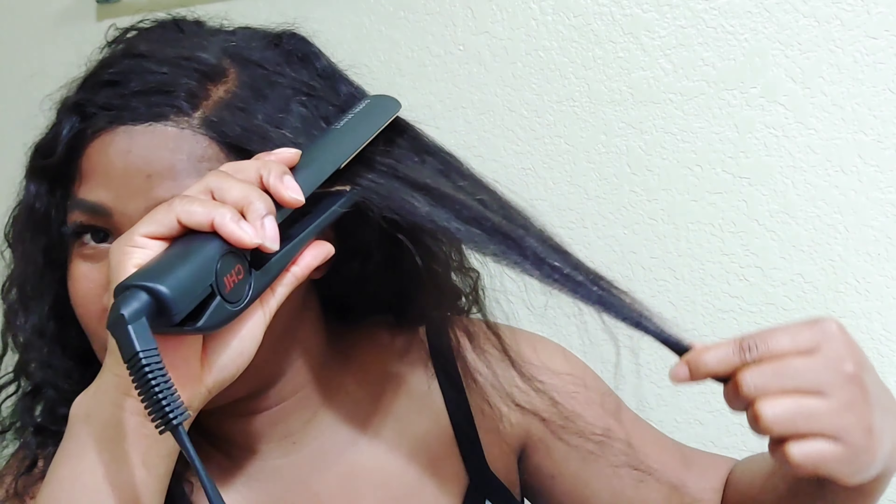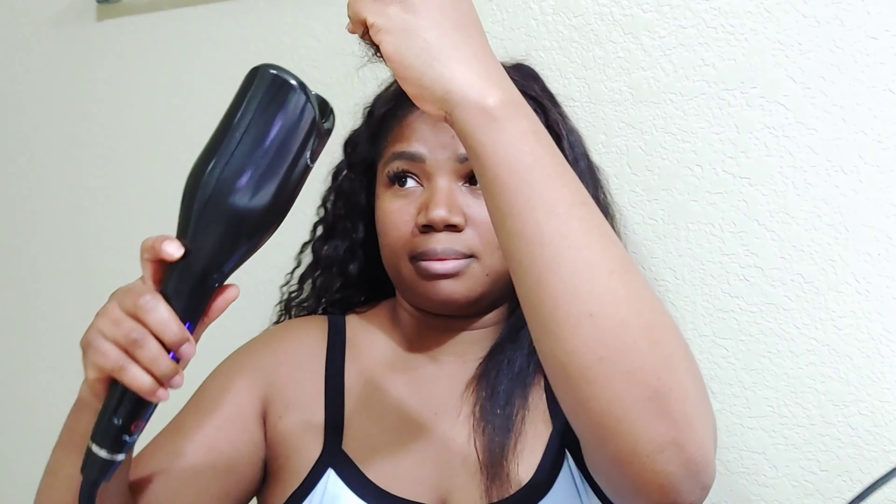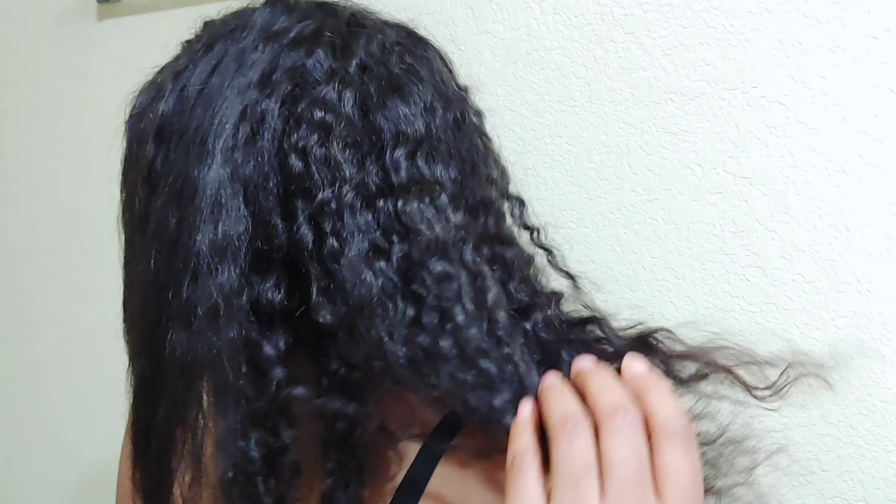So you can wear it straightened, wear it with water, it's also wavy, or you can coil it. That's the coils - you get the idea. So natural, straight, wavy, or coil it. Hit the subscribe button, let's get started.